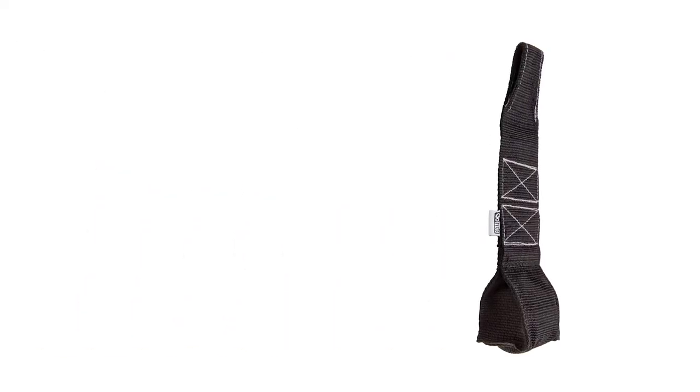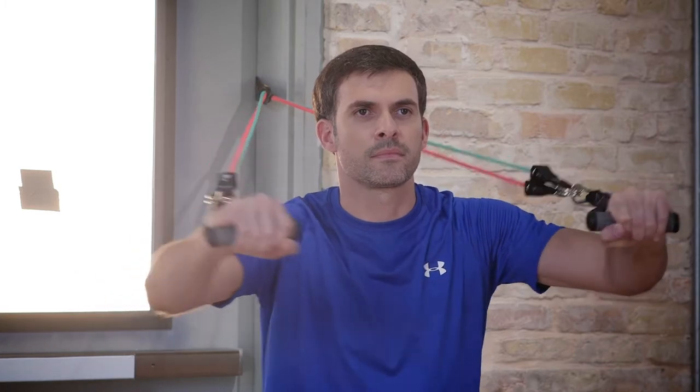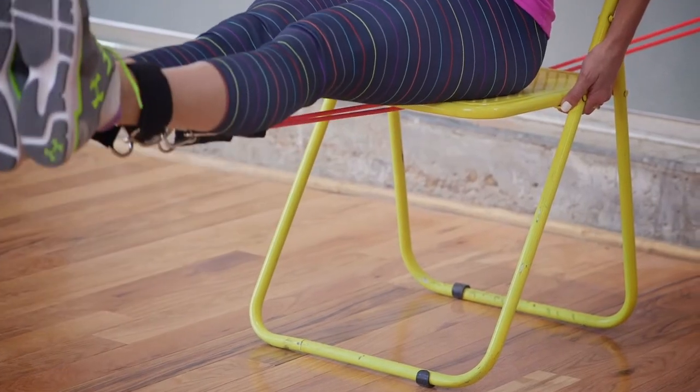Quick workout tip: to save time, don't just use one door anchor. Get two or three door anchors and move from exercise to exercise without having to stop and reposition your door anchor.